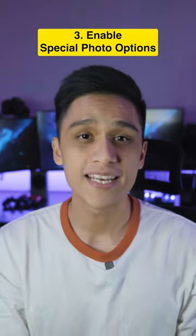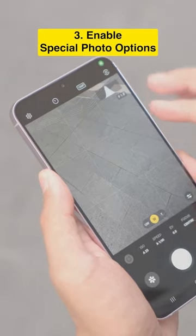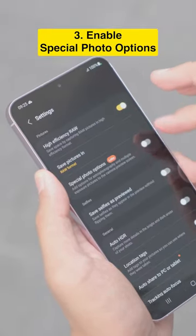Number three, enable special photo options in the Expert Raw app. Enabling this gives you access to astrophoto and future experimental features.